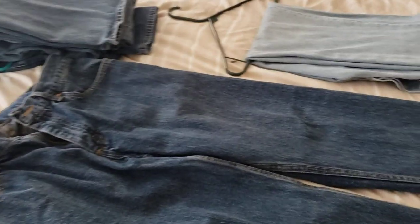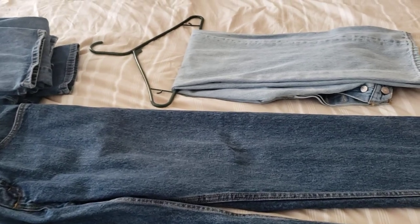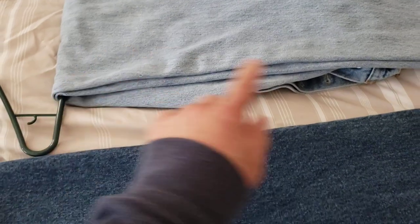Hello folks. I want to show you this little hack with jeans. You guys hang your jeans up in your closet — I usually do it this way, just folded in half and hang it. See how long it is?